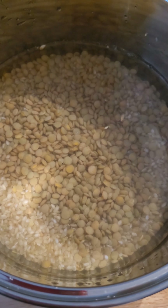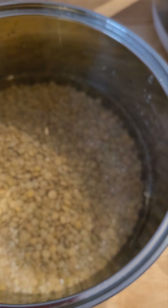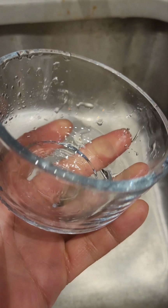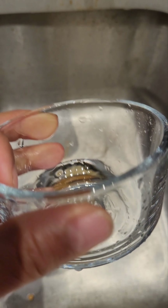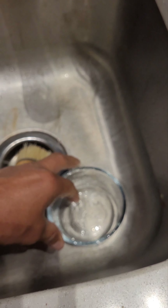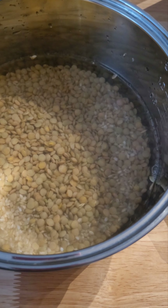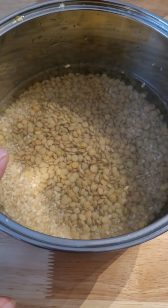I've washed the rice and the lentils and added a little bit of sea salt. The ratios: I used one cup of lentils and one cup of brown rice — I use a little Pyrex dish here, it's about one cup. So the ratio is one cup of lentils, one cup of brown rice, and four cups of liquid.